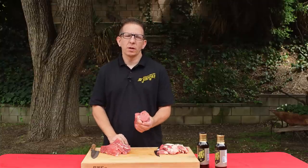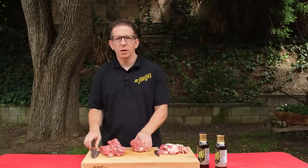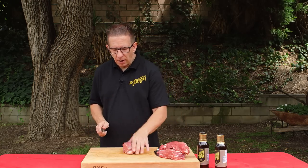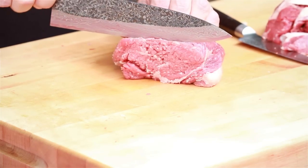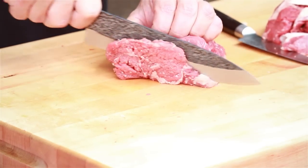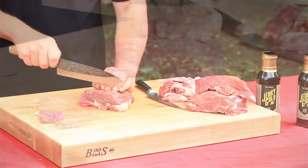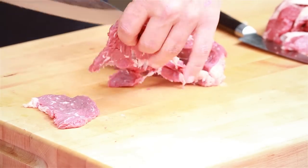You can definitely use an electric slicer, which I have, but for this demonstration I want to make sure that everybody can see that you can do it with a regular knife. Make sure you grip it — quarter inch thick slices, cut against the grain — and that will make perfect beef jerky.